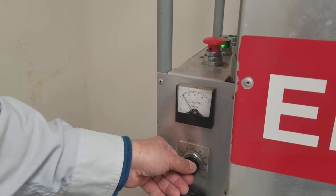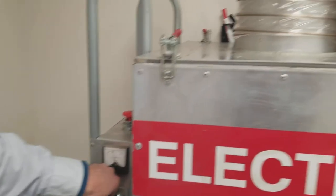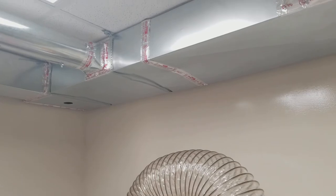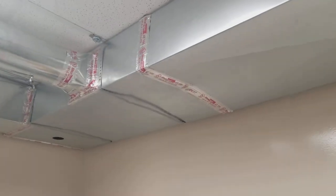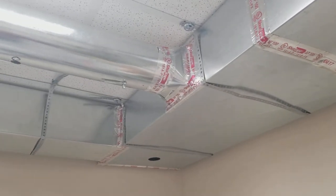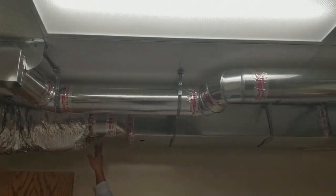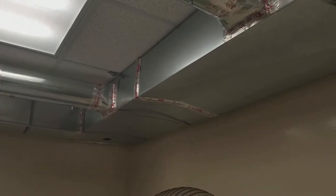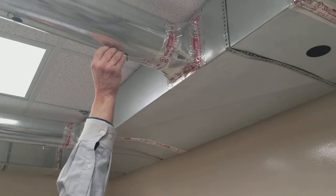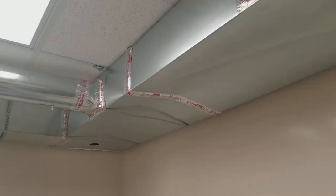Today we're going to run at 15 amps. As we increase the amperage, airflow through the vacuum increases. And we see a weak point in the duct right here that has already started to bow. Currently we have all dampers open and we're going to start closing them. As we close the dampers, internal pressure on the duct increases and causes further collapsing of the ductwork.